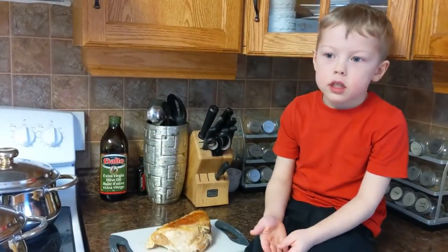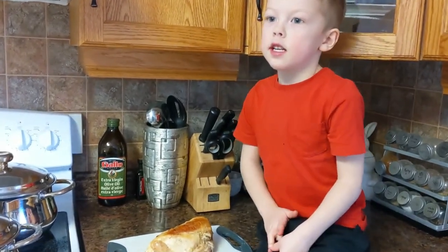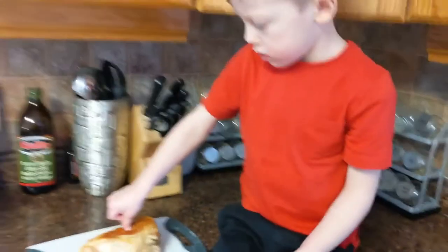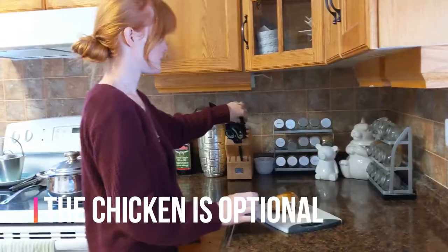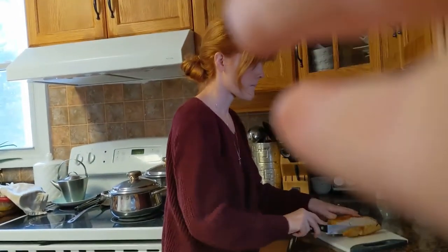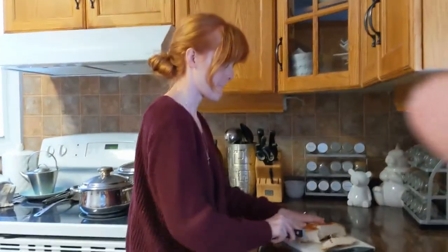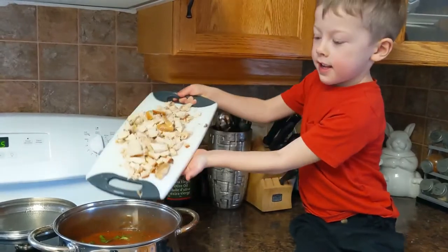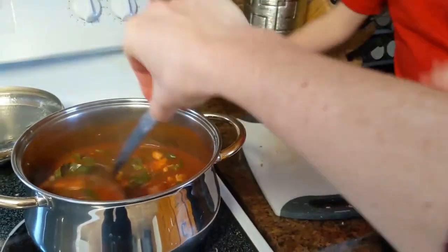I made up a number of chicken breasts for dinner tomorrow for a chicken soup, but we're going to put one in the alphagetti. This is totally optional, but chicken in the alphagetti is yummy.